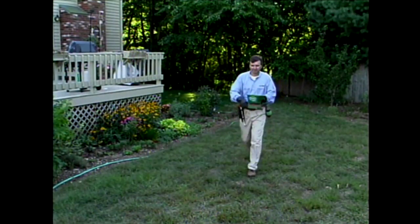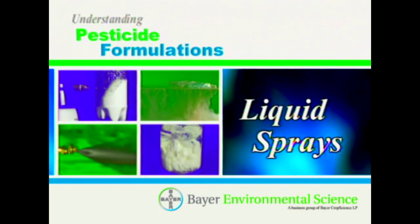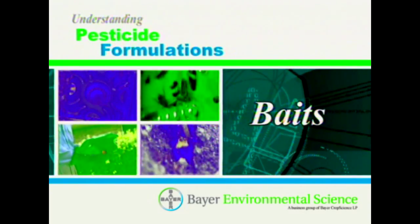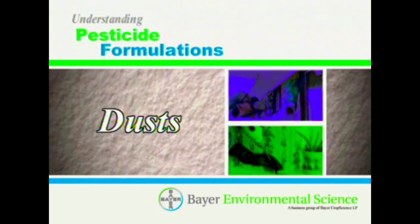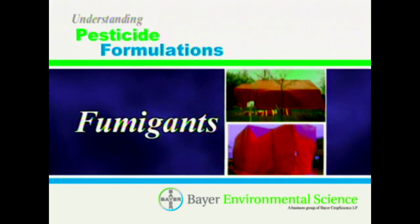The MaxForce Granular and Fine Granular Insect Baits are identical products except for the granular size. Tests prove that small ant species prefer the fine granular size. The pesticide formulations we'll cover fall into these categories: liquid sprays, granules, baits, dusts, aerosols, and fumigants.